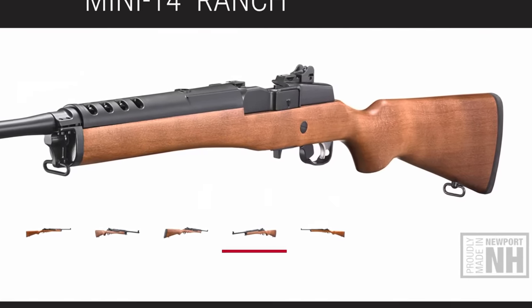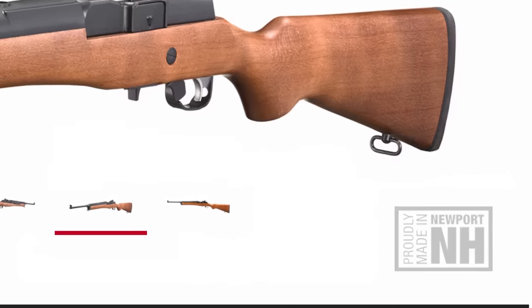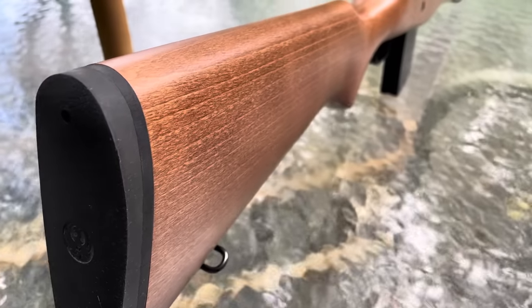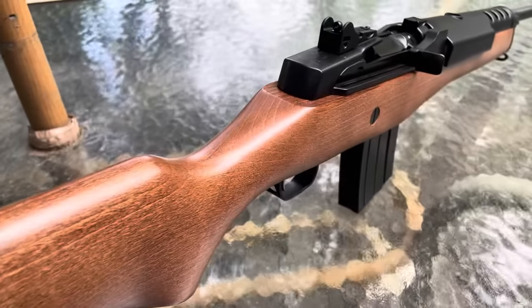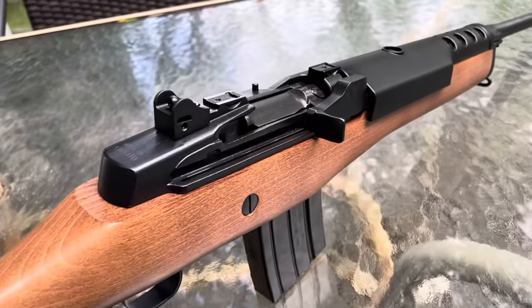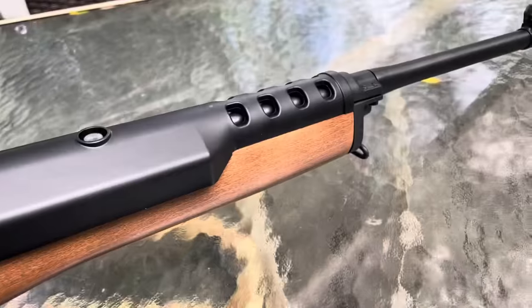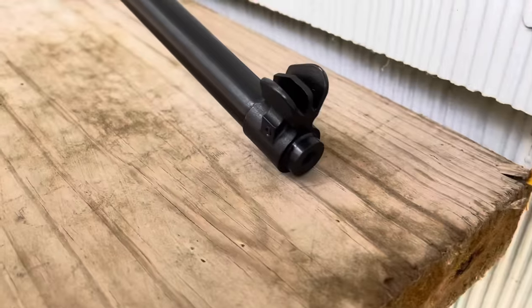Today on Gun News and Reviews, we're going to take a look at the Mini-14 Ranch made by Ruger right here in the USA in New Hampshire. This is a beautiful rifle that's been in continuous production since 1972 when Bill Ruger first brought this to the marketplace. There's been some changes made over the years to improve the accuracy as well as a number of different model types to appeal to various shooters.